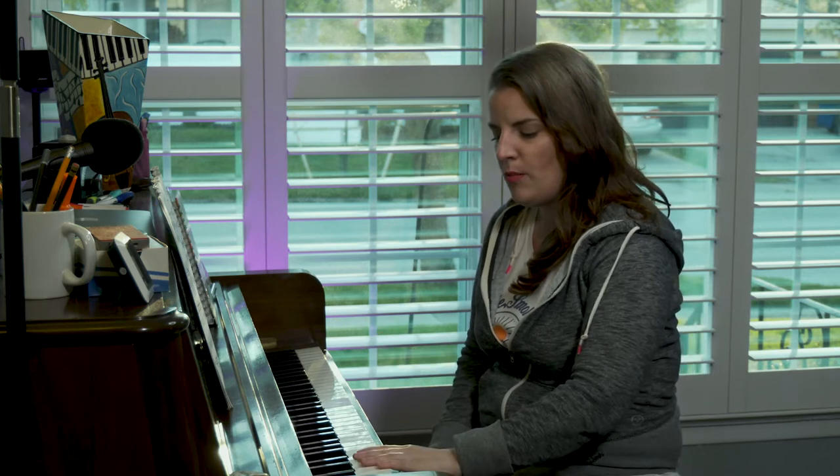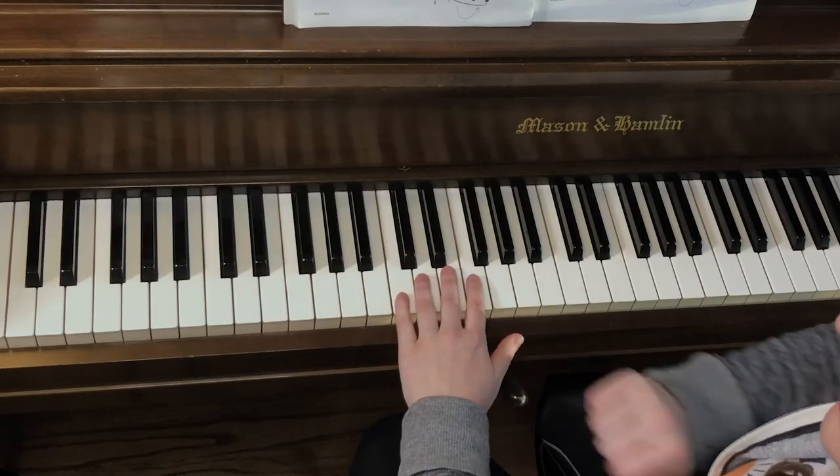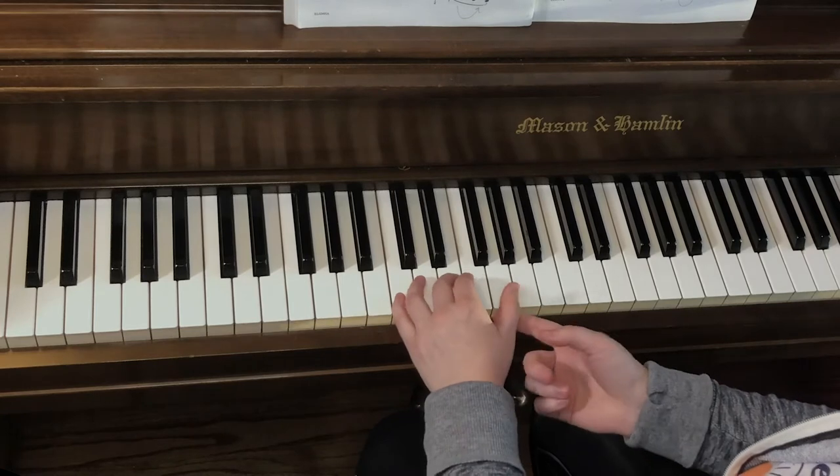When our pinkies to our thumbs play, we have this nice proud and tall pinky. And then we go to our thumb, but we don't want our thumb to be a hammer — we're just gonna pretend the thumb is asleep and just needs to have a little help from the arm to play.